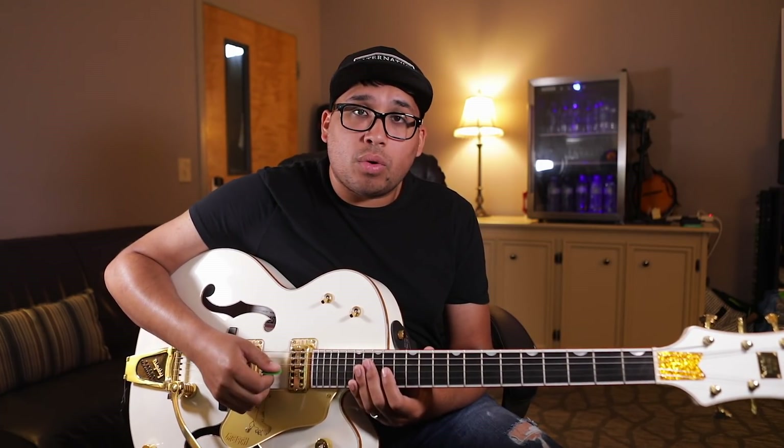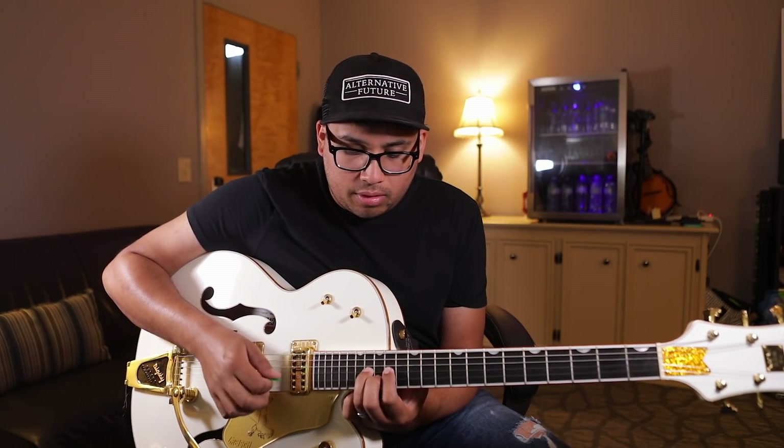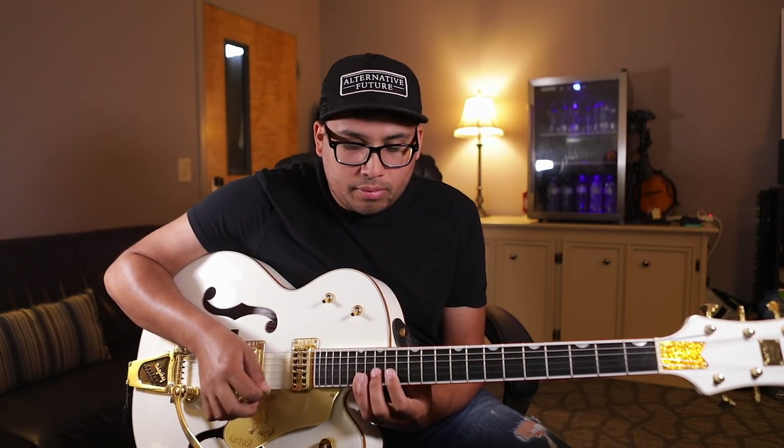Let's look at the chorus section. It's pretty simple to play as well. You're going to do a hammer-on. [plays chorus] That's it.